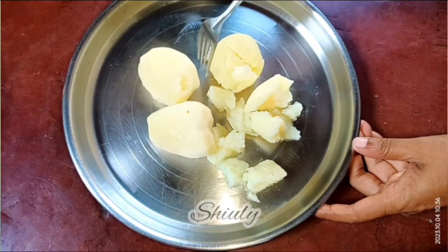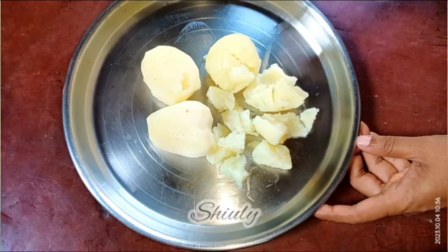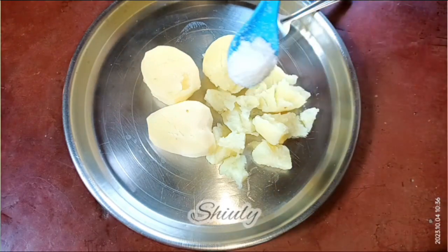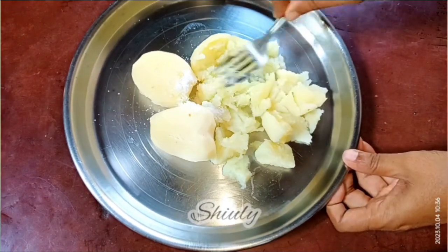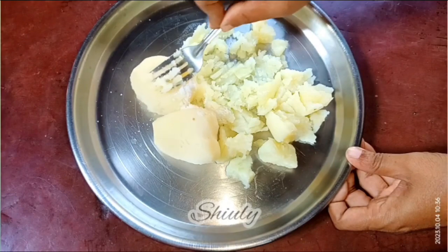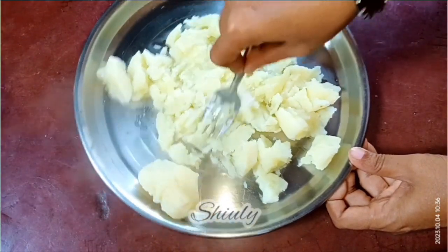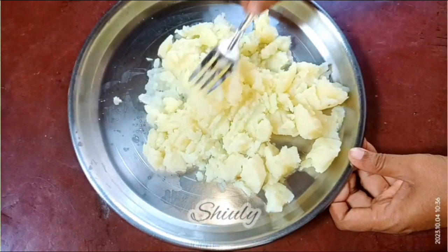To make chewable potato noodles, I have taken boiled potatoes — I cooked them in a pressure cooker and now they are very hot, so I'm using a fork to mash them. You may use a masher. Now we need to add some salt to taste, so I have added one teaspoon of salt. I'm going to mash it very nicely — first with the fork and later with my hand, because we need to make a dough.